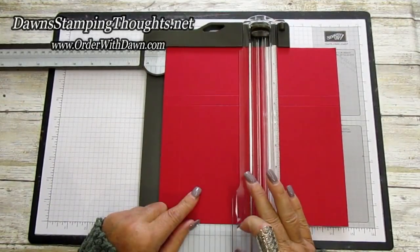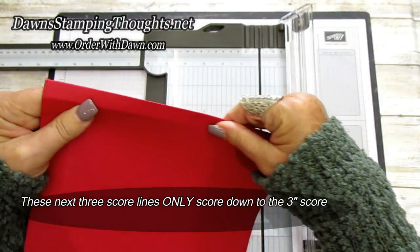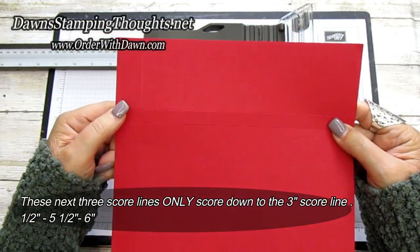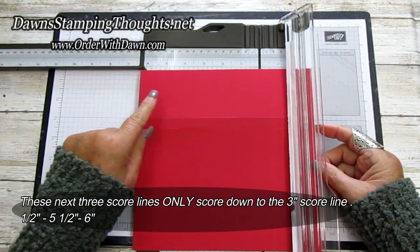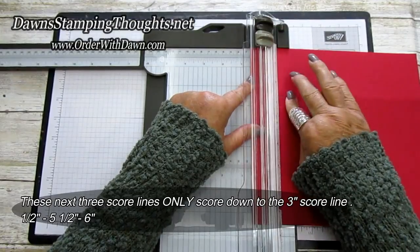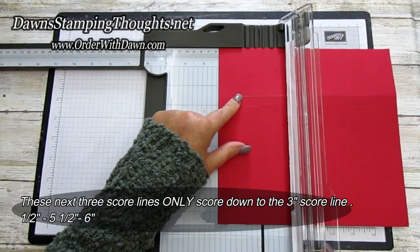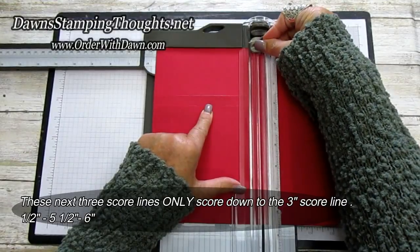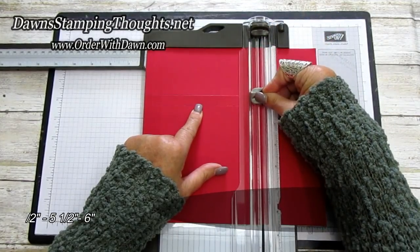Now we're going to turn it to the nine inch side. Keep those two score lines — the two and a half and three — at the very top of the paper trimmer. Score across the top at one and at five. Here's the trick: the next three score lines we're only going to score down to that three inch score line. So on the nine inch side, score at a half inch down to the three inch line, then at five and a half down to the three inch line, then at six down to the three inch line.